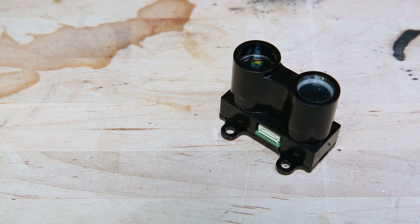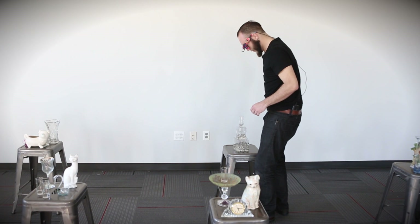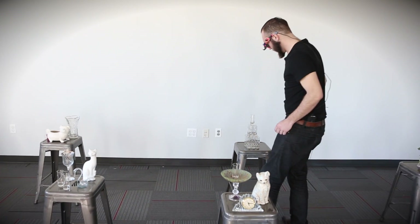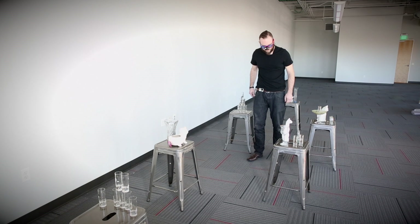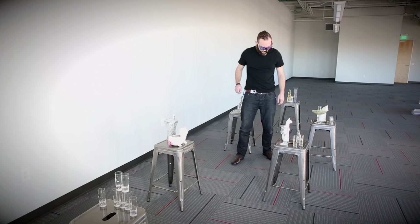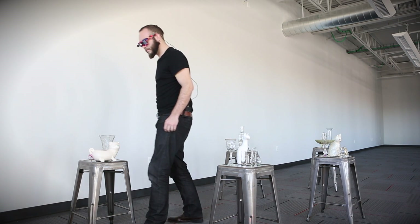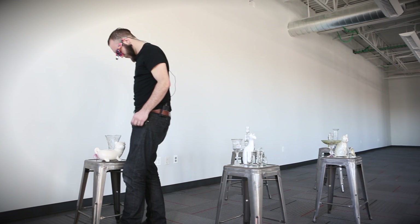It wires up the same way as the V2 and works exactly the same way, so it's finally back — and I know a lot of people have been waiting for it. When the V2 came out, we made a video where I was stumbling around an obstacle course wearing a pair of really ugly glasses. Those glasses were taking the range finder data and turning it into vibration and sound so that I could navigate the obstacle course while blindfolded.